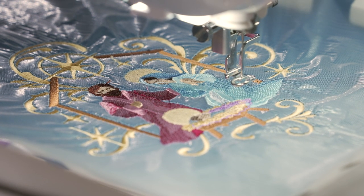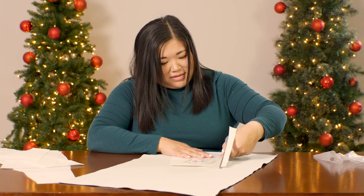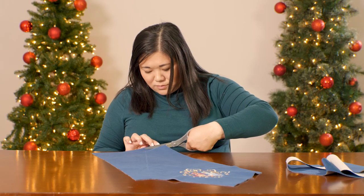After the design is finished stitching, tear away the excess water-soluble topping, cut away the excess stabilizer on the back leaving about a half an inch around the edge of the design. Then cut out the pattern shape along the lines you traced earlier.